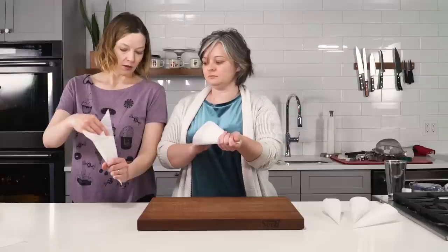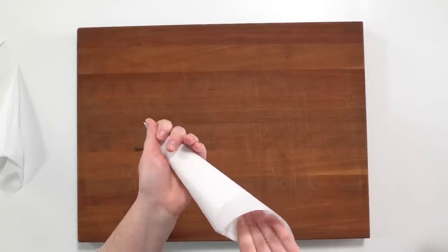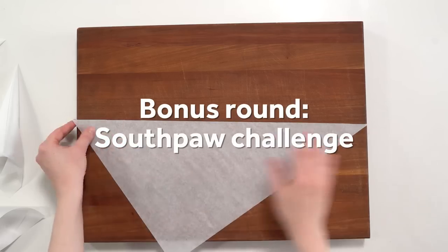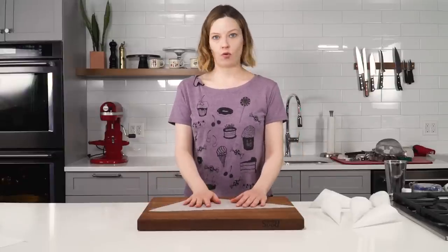Once the tip is tightened, take the long end and just tuck it in. Total parchment cone! I made a cone!